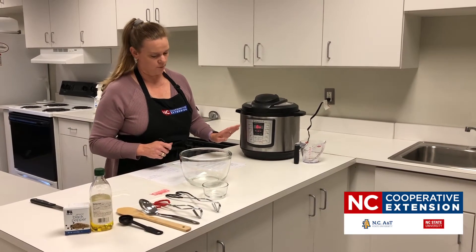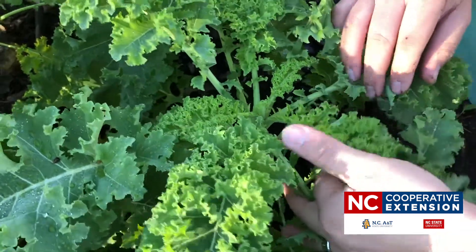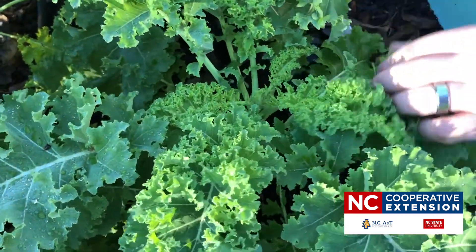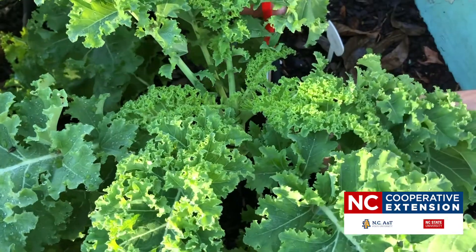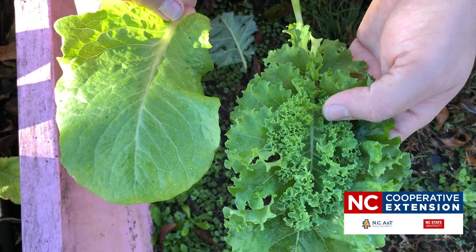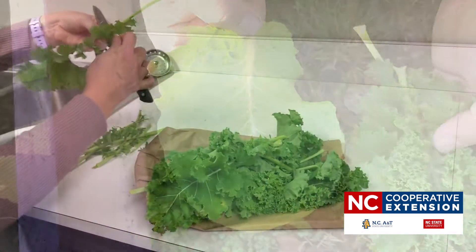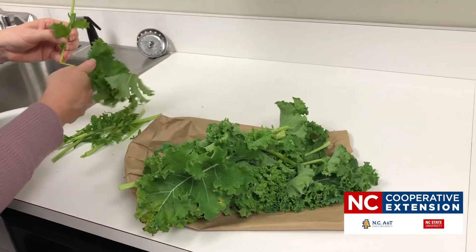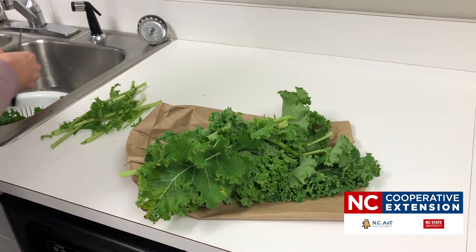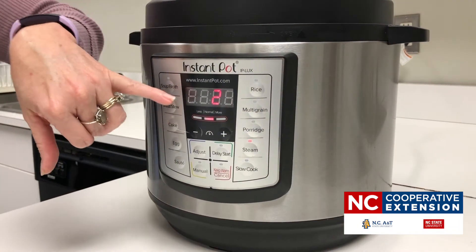Why did we choose kale today? Kale is low fat, cholesterol free, high in vitamins A and C, a good source of calcium and potassium, low in sodium and calories, an excellent source of fiber, and it has the highest amounts of vitamin K of all vegetables. Our pot has now reached pressure and we're in the two-minute cooking process.